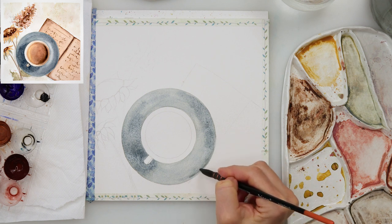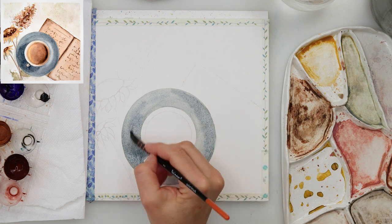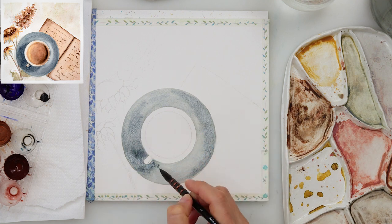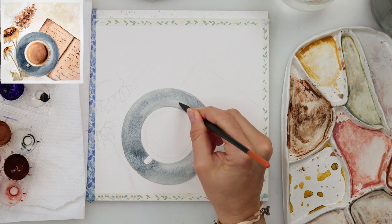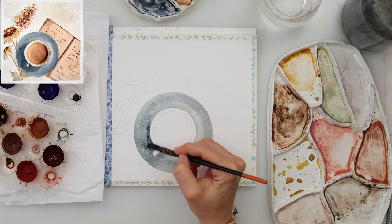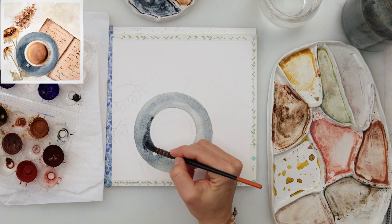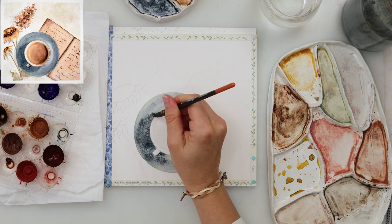It doesn't matter if those are expensive artist-grade watercolors or student grade — it doesn't matter. Just use whatever you have. If you want the cup and saucer to be yellow, that's fine. You can do it yellow, red, or blue as I did.